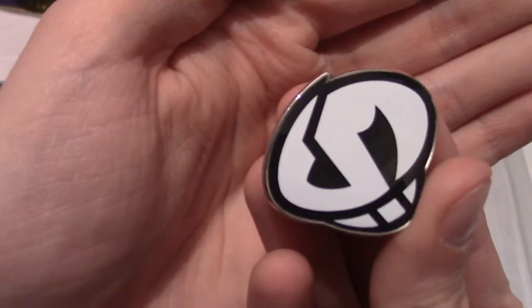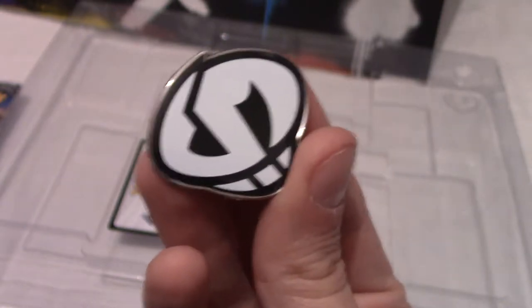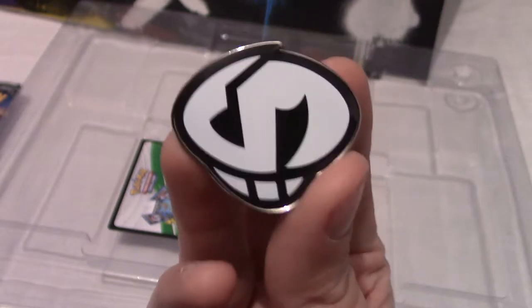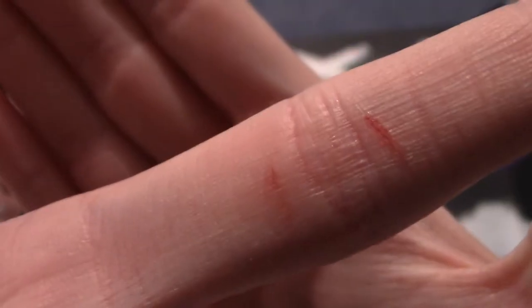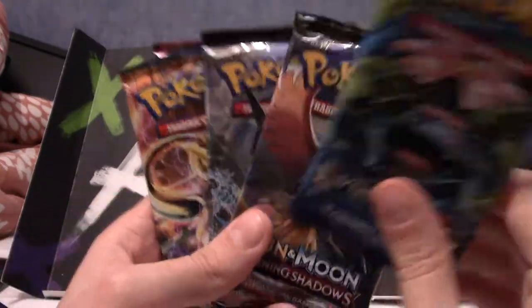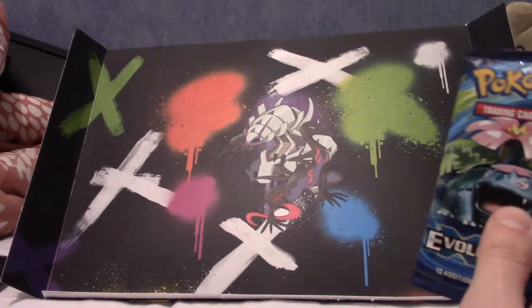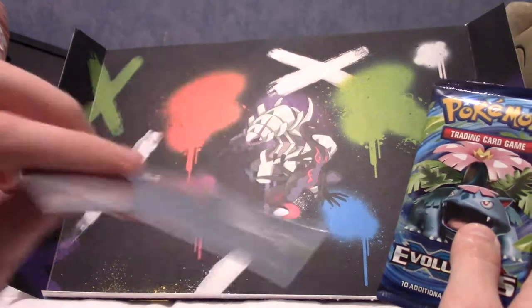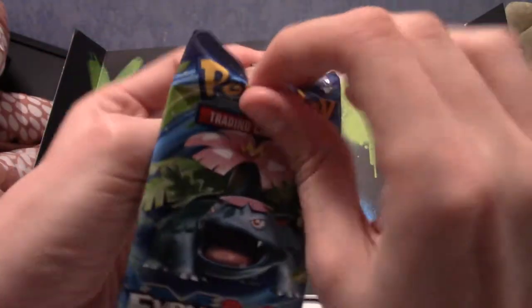I'm a sucker for physical representations of the teams in Pokemon, because we don't get them much apart from Team Rocket obviously - so that pin is really cool. It's a shame these pins come off super easy, but it's definitely going to take pride of place in my collection. Now, Evolutions is my least favorite so I'm going to open that first, then Breakthrough, Breakpoint, and end with Burning Shadows. I've got two Burning Shadows sleeves to the side just in case we pull something nice.